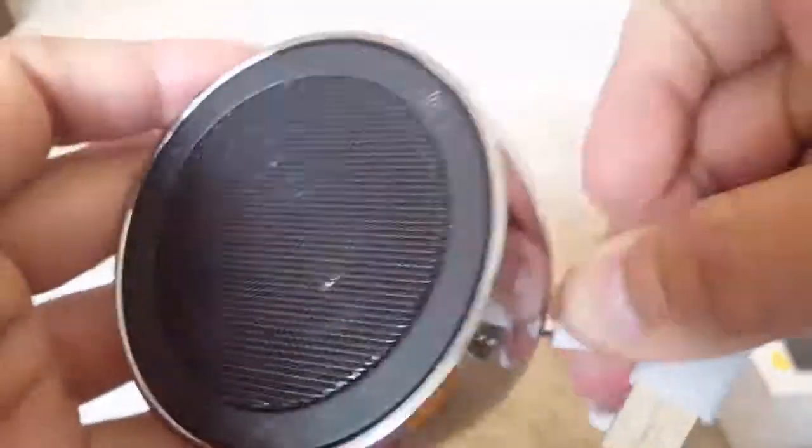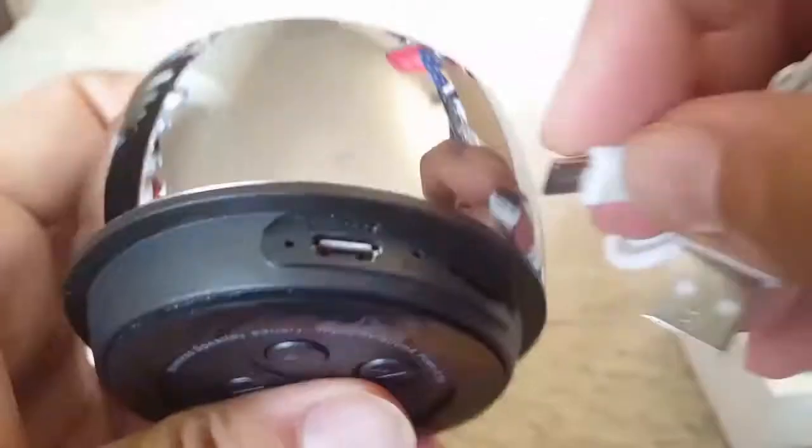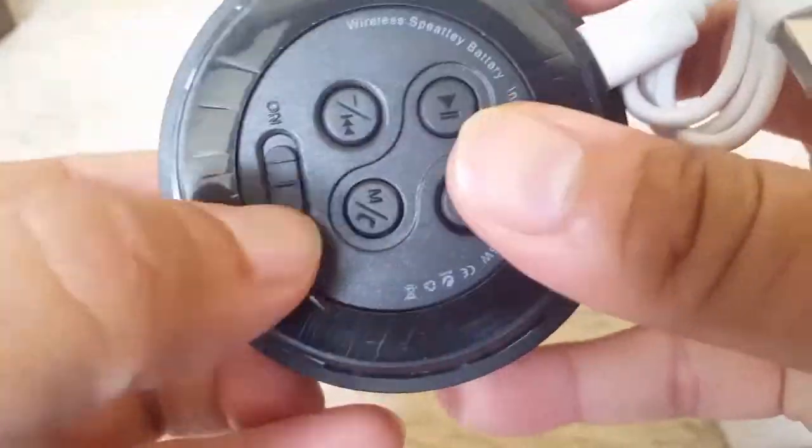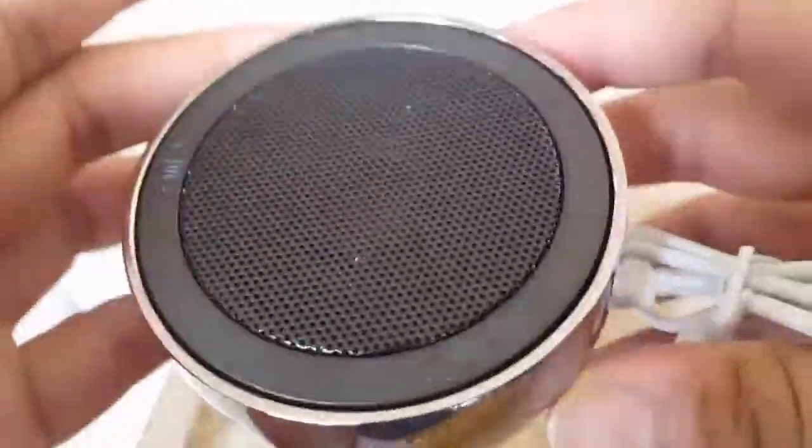Here you can charge it with the supplied wire. Now you can see it properly — you can charge it and use the on and off button.